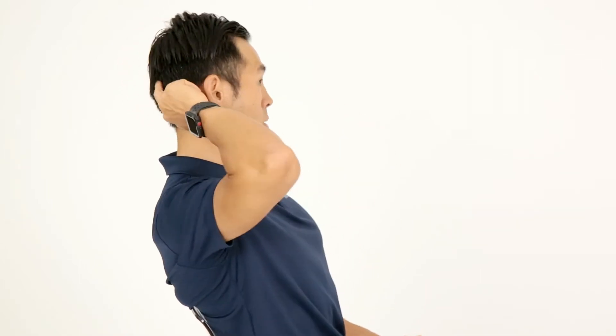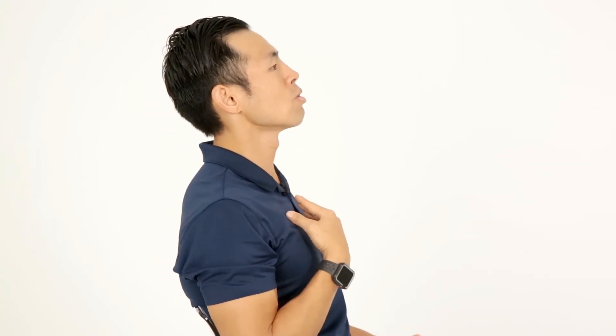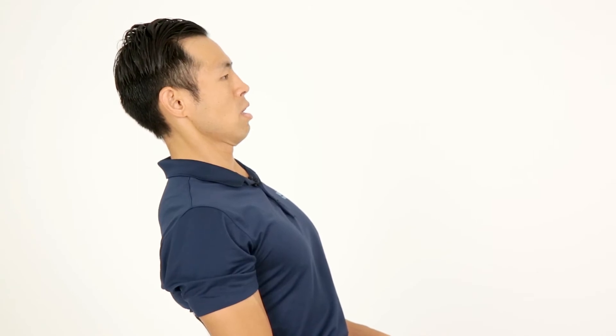You should feel a nice stretch in the back of your head, and you should also feel it in your upper back as well. So — head back, and then chin down. Hold that for about 15 to 20 seconds, and do about 15 to 20 reps.